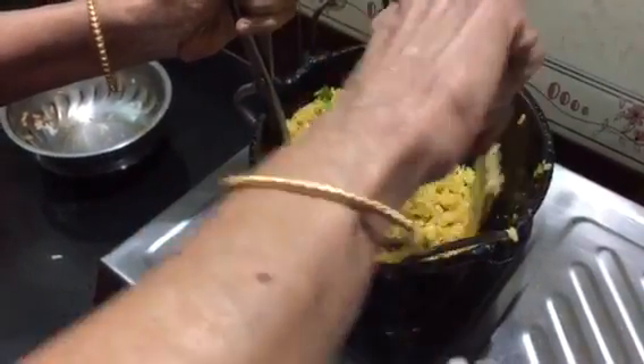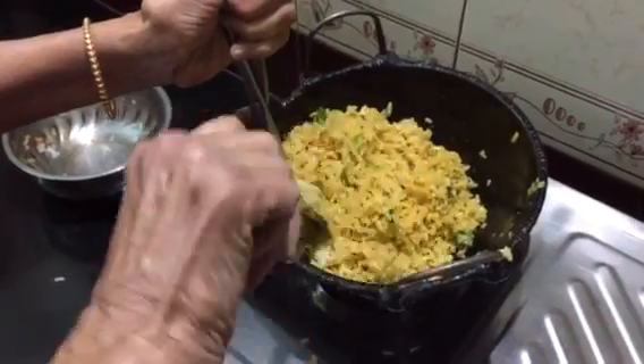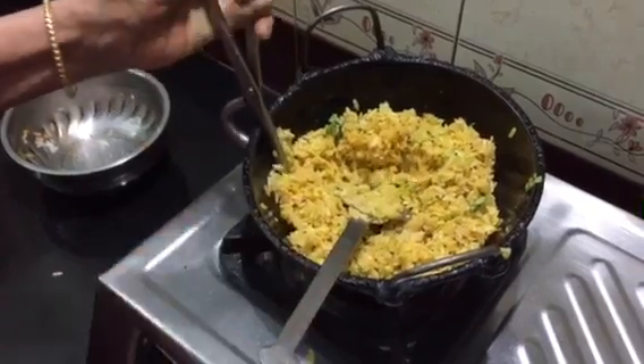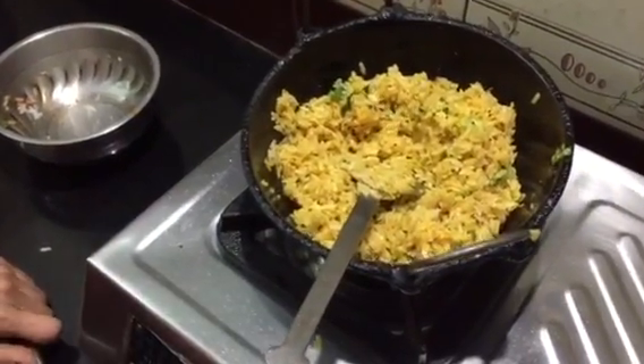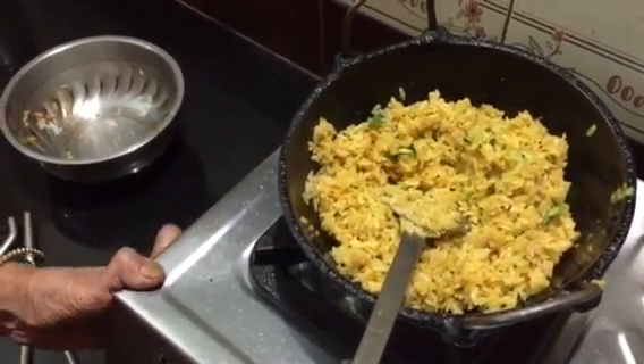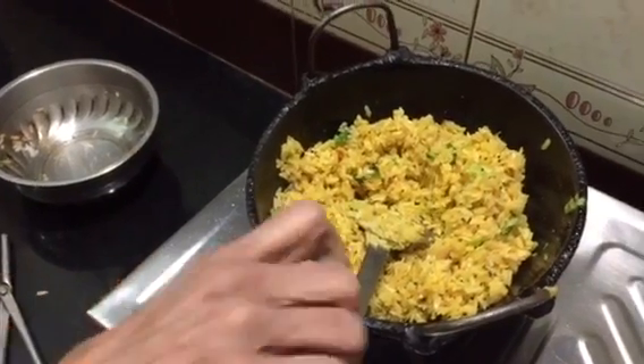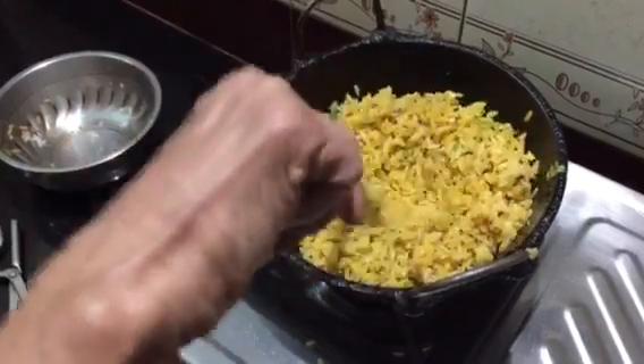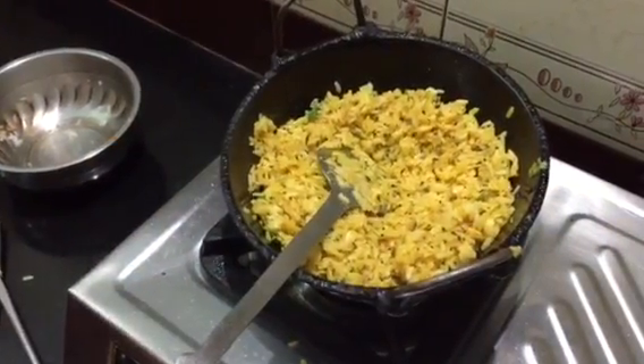Then the fruit will be done. Put the fruit in the ground. Now the fruit will be made.